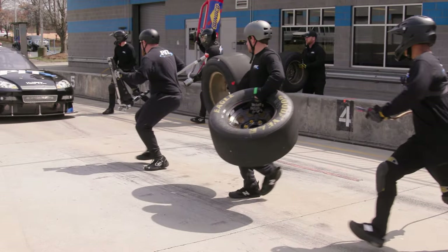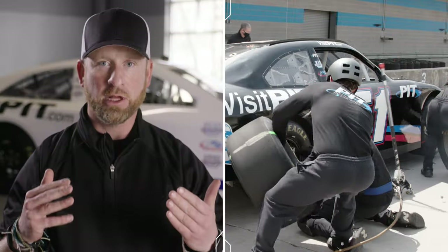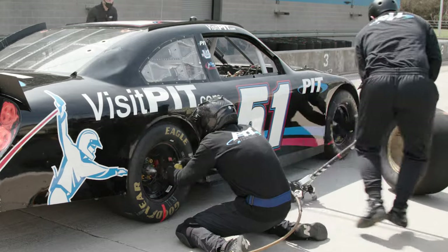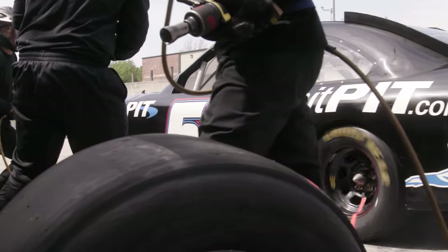One thing that makes a pit crew different from a lot of sports is that most sports don't have you carrying such heavy equipment while being timed. We use what we call hinging — lifting and lowering weight with the hips. You don't see them rounding the low back to put the jack under the car or to put the tire on the car. We don't teach them to be fast by timing the pit stop — we teach them to be fast by taking out extra steps. We always call it hip, knee, toe.